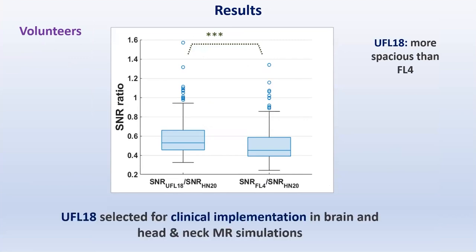The UltraFlex DAS 18 coil setup was thus selected for clinical implementation in brain and head and neck MR simulations.